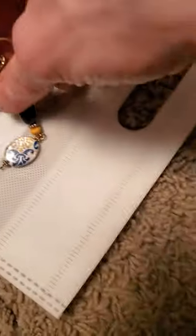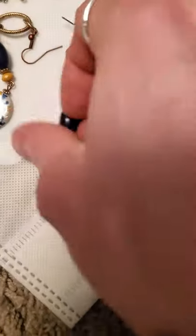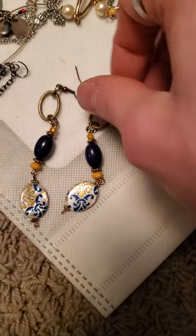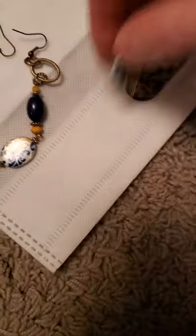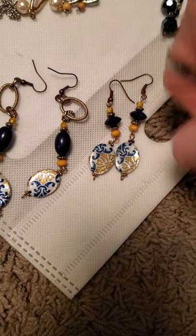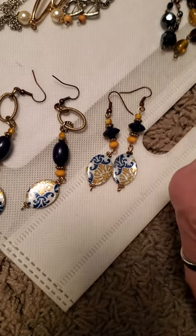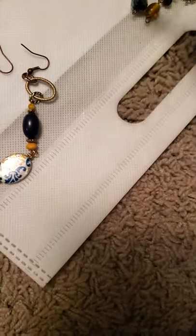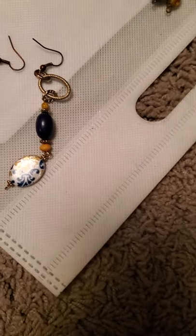Next up we have these earrings which are a little bit longer with kind of that paisley style on the bottom, and these I do have a few different versions of as well. So I've got this version — it's a little bit shorter than those ones — and then I do have another pair of the long ones as well.